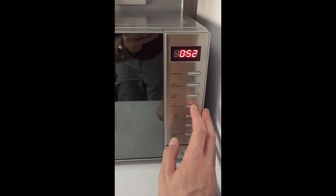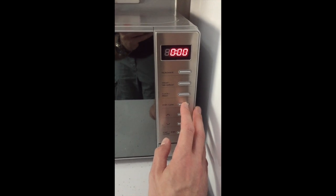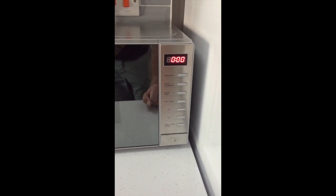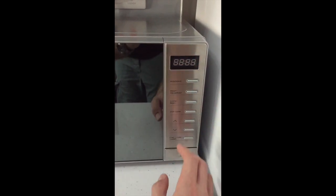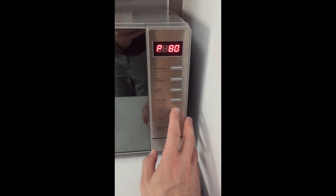If you wish to stop, push the stop/clear button to stop it, and then again to clear. If you wish to set the power level to 80% or another level, push the microwave button at the top — it will start flashing at 100%. If you push the arrow keys it will change to 80%.